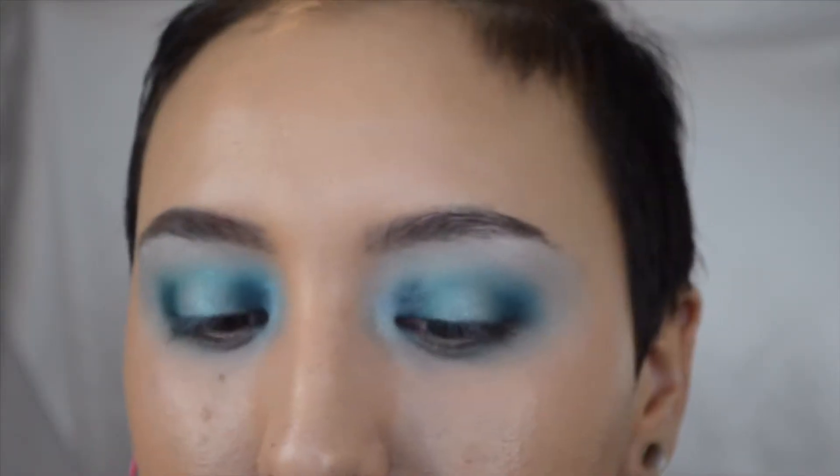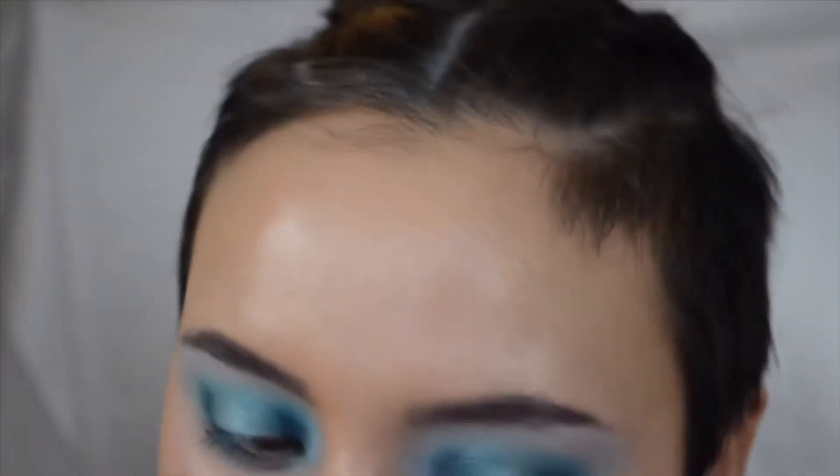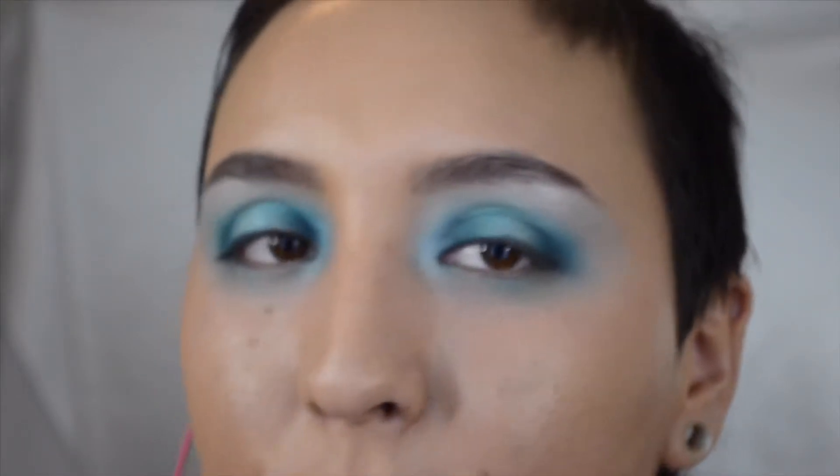This is it for the second look — a little more out there than the first. I'm going to go ahead and do a third look. I'm going to wipe this off and get started. For this next one I want to do a cut crease look.